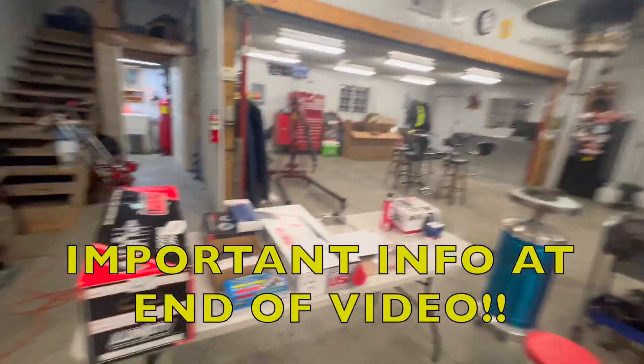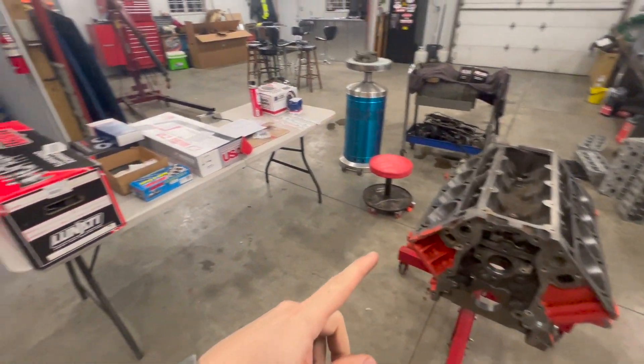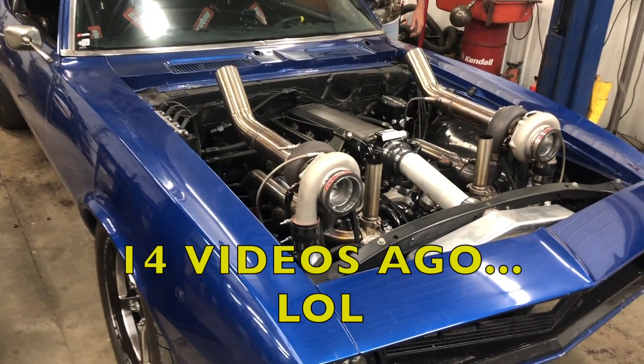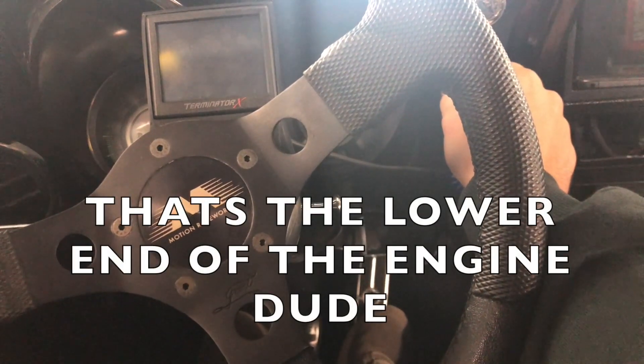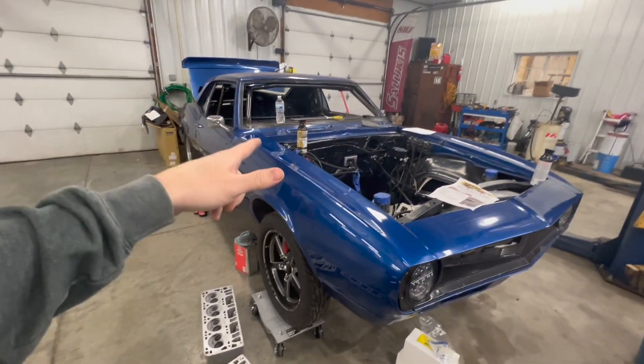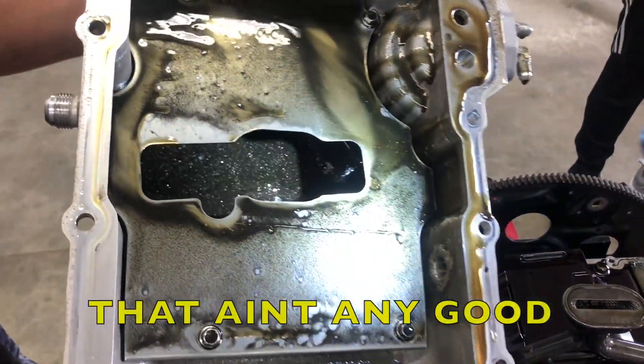Welcome back guys. I'm super excited — it is the day to put this motor back together after spinning a rod bearing pretty bad. I was driving this thing all last year, took it to the track, ran a 6.21 which was the best run I did. I was driving it around town, may have been getting on it a little bit, but it ended up spinning a rod bearing and sent flakes through the bottom of the oil pan. Look at all that copper in there — that ain't any good.